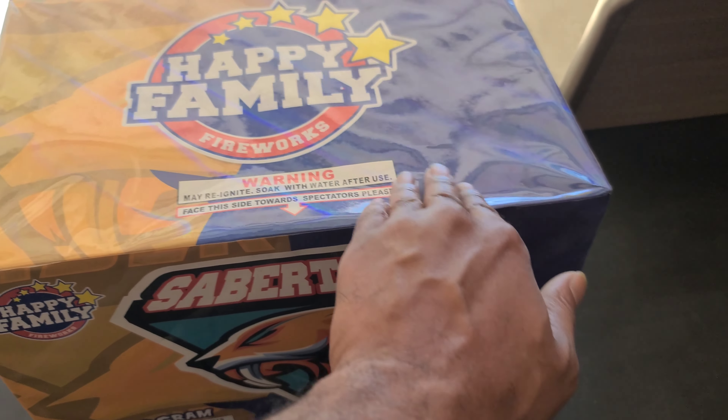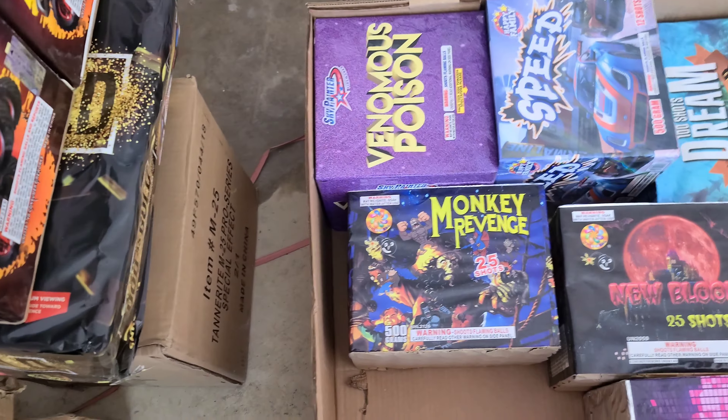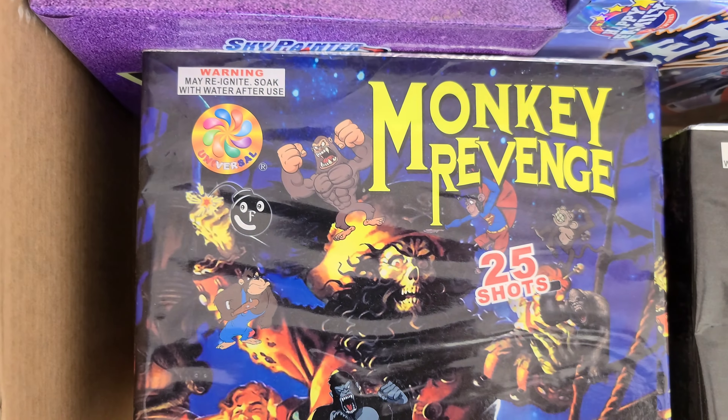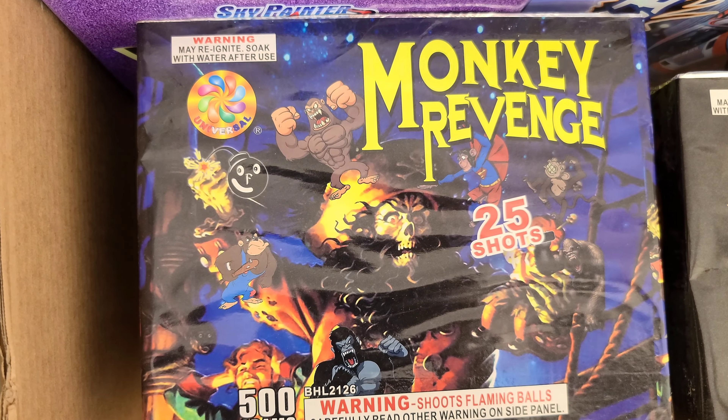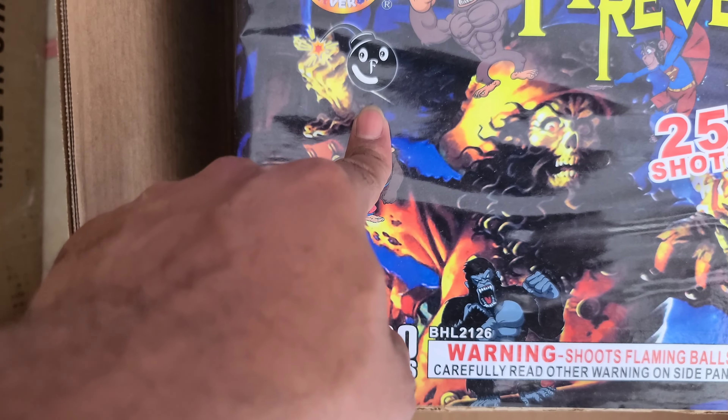Fan Shake cake. Next up — Monkey Revenge 25-shot. Got the little bomb right there.